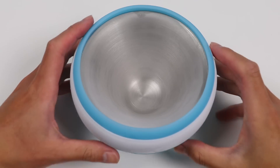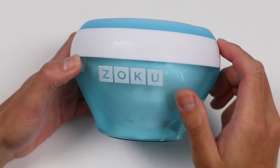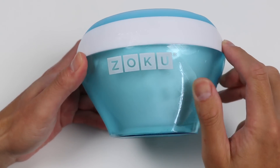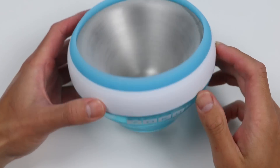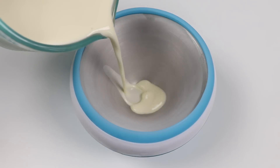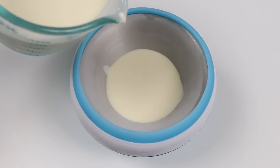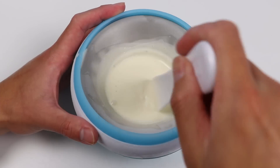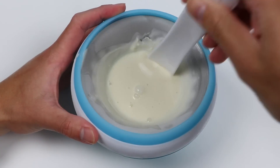Awesome. Chase also had this DIY ice cream maker in the freezer. This bowl will allow us to make ice cream in just minutes. Let's add five ounces of our ice cream mix into the bowl. Now all we have to do is stir and scrape the sides for about five minutes, and we should have a nice vanilla soft serve ice cream.